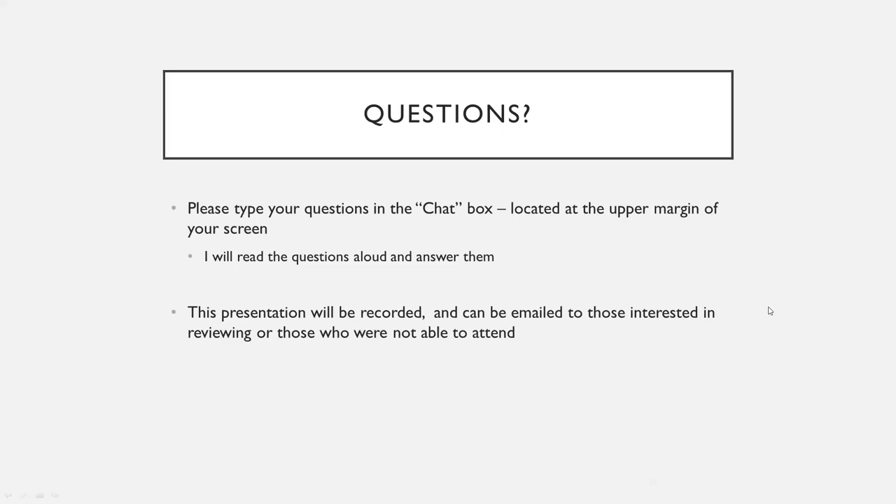A good question about cost: normally for the series of three treatments it's $2,500. But for the whole month of February, we'll be having a sale of 20% off, so that would be $2,000 for your series of three treatments.